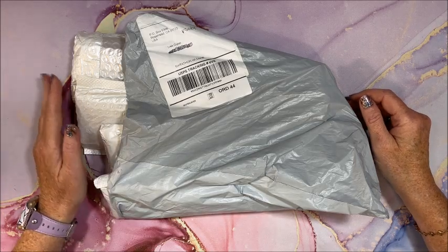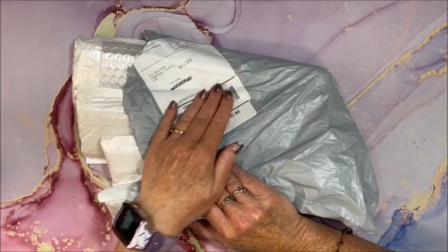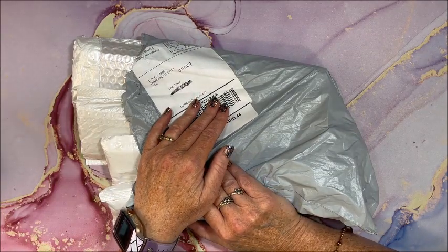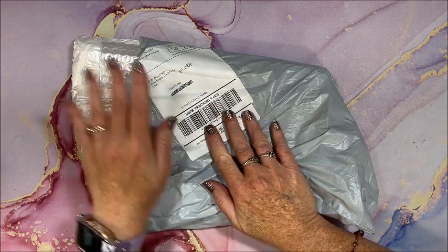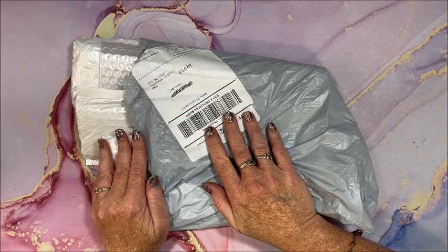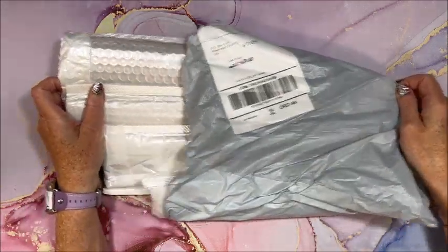Hello everybody and welcome back to Lisa's Coloring Corner. I was contacted by FGOBY and they inquired as to whether I wanted to show a few of their diamond paintings on my channel, so I picked out a few, they sent them to me, and now we're going to take a look. I have four in here to unbox.